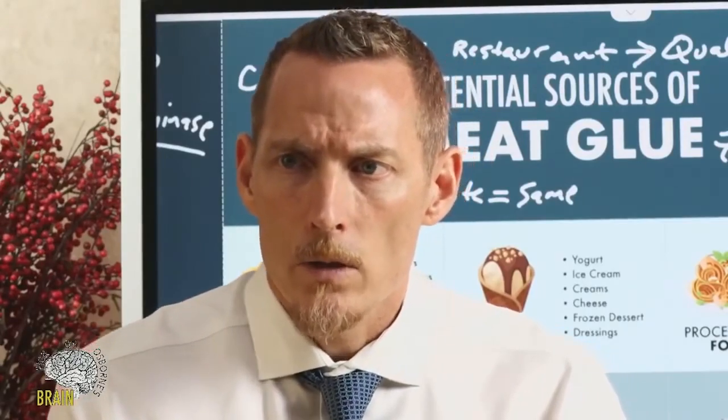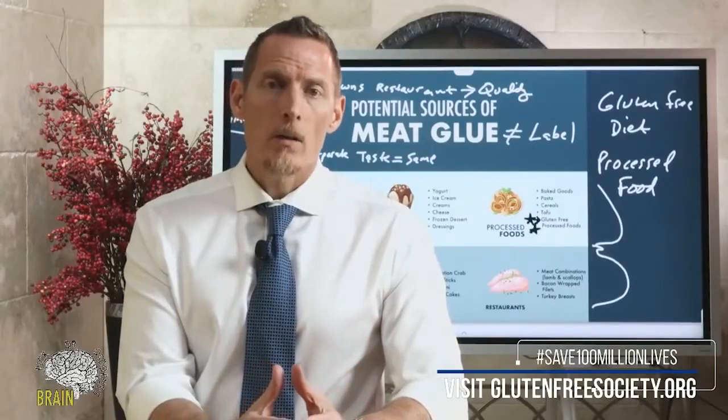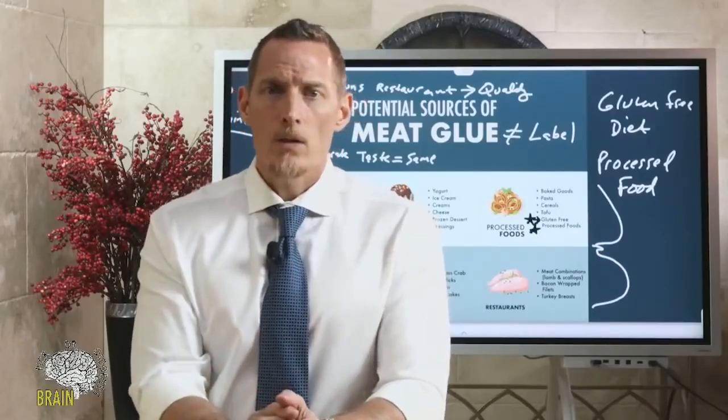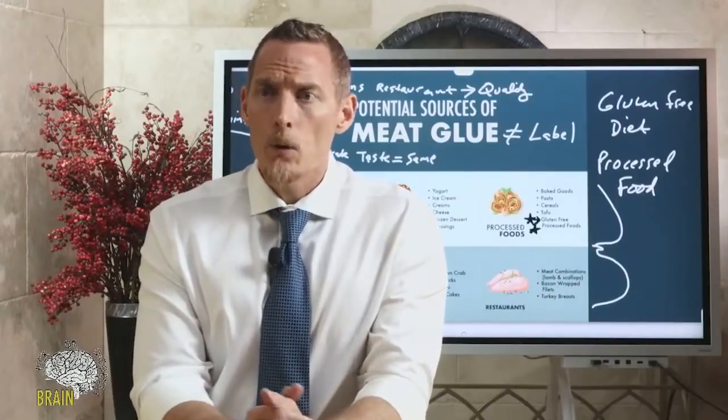Is there a link between gluten sensitivity or celiac and histamine intolerance? Yes, there is. We're getting ready to do a major show on histamine — sign up for the newsletter at glutenfreesociety.org for advanced notice. Also, we're moving a lot of our video platform off social media because of censorship concerns. We're working on a technology solution so you can still join live Q&As at Gluten Free Society using our own technology base.